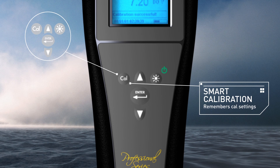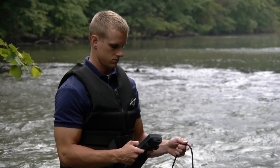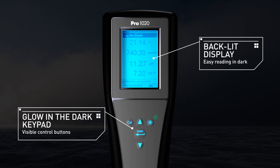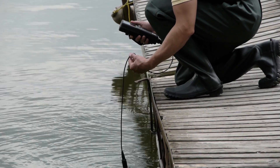Smart calibration. The instrument remembers the previous calibration values and simply walks you through the routine. Stores 50 data sets — no need to write down data. Large graphic, back-lit display, and glow-in-the-dark keypad, usable in any lighting condition. The display is also visible when wearing polarized sunglasses.